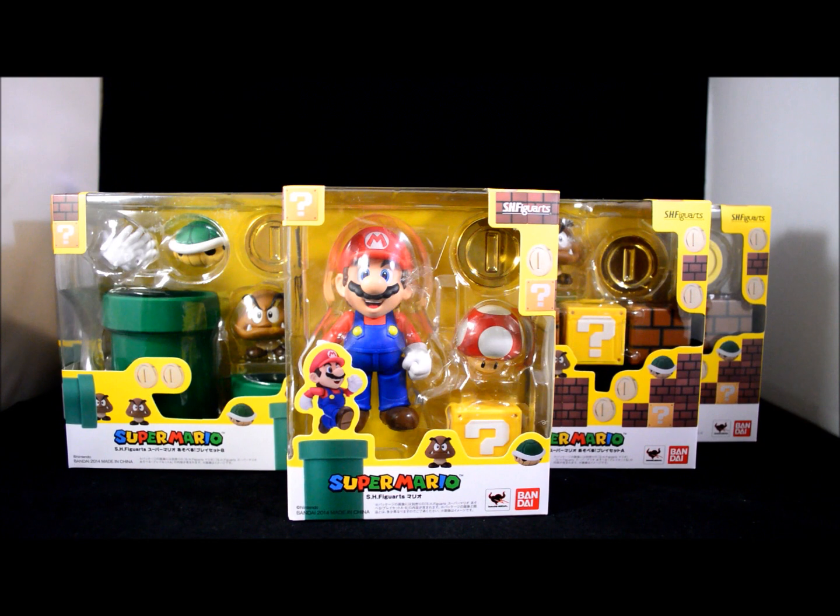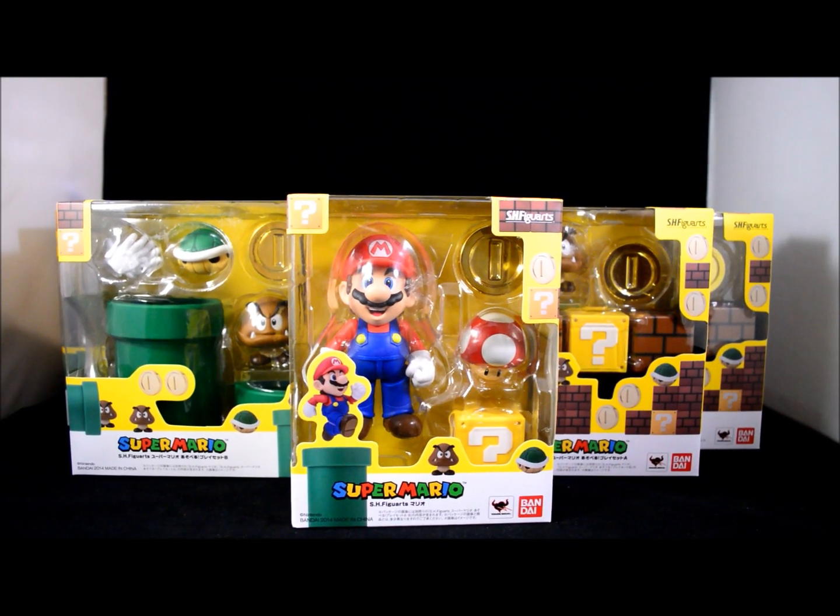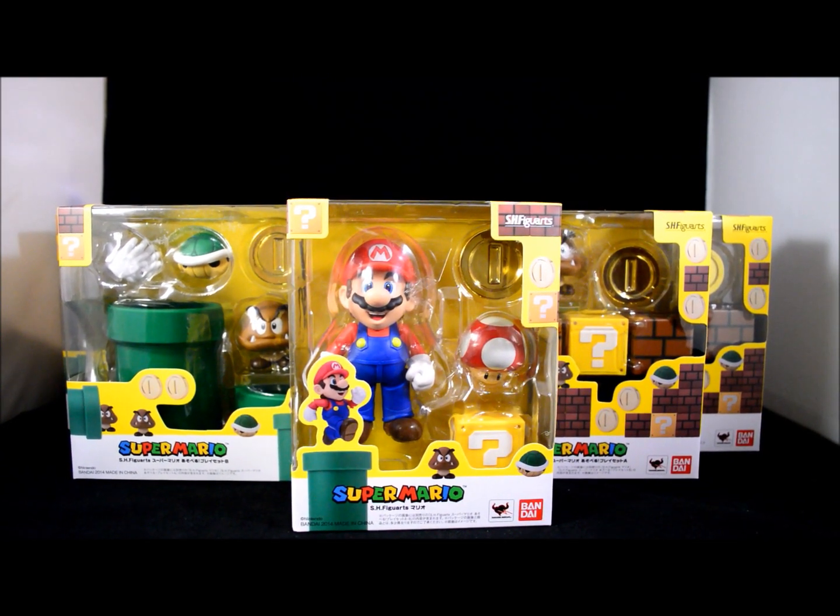What's going on everybody, Feral Black. I'm bringing you another review. This time it's of the S.H. Figuarts Super Mario figures.